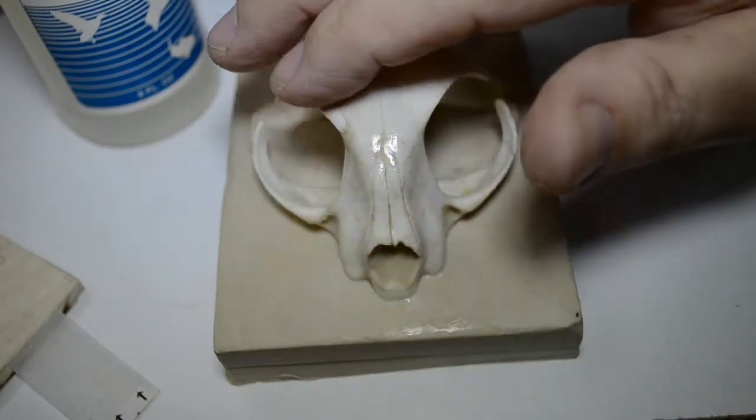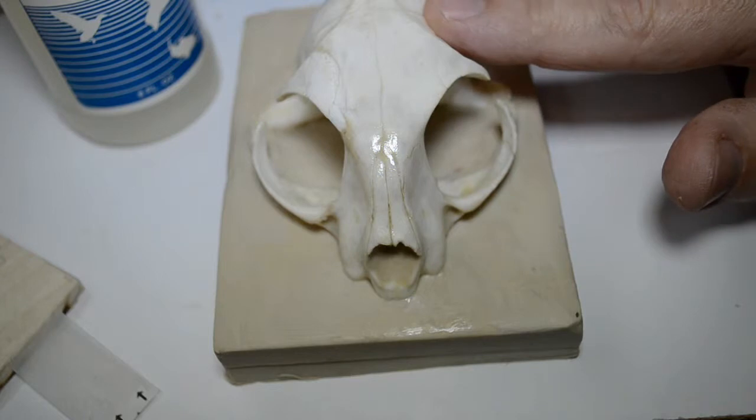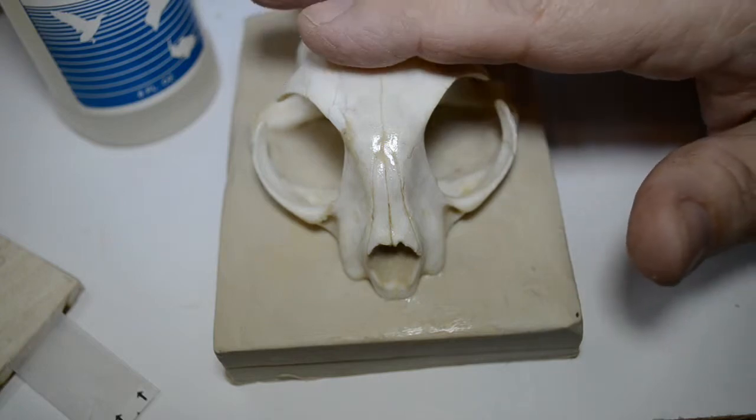Our sealer has dried and I'm confident in the job it did in sealing this skull. I'm going to go ahead and use the natural skull bone.